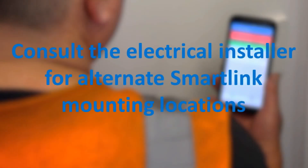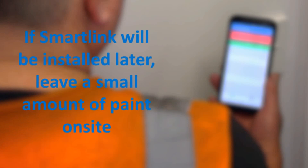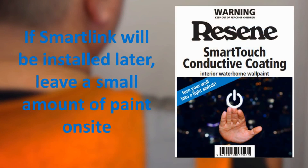Where an alternate mounting location is planned, it is advisable to consult the electrical installer to ensure that the cable will be easily accessible during subsequent electrical installation. If the electrical installer will fit the cable later, make sure the cable and some paint is available.